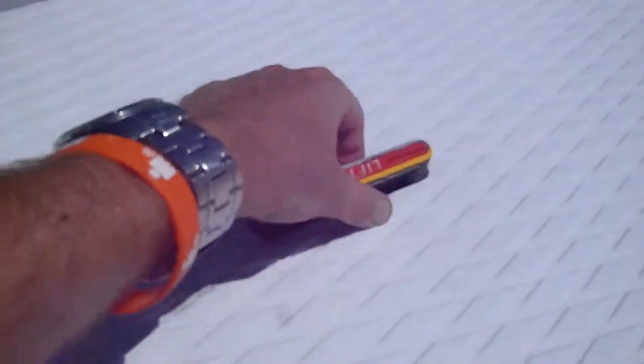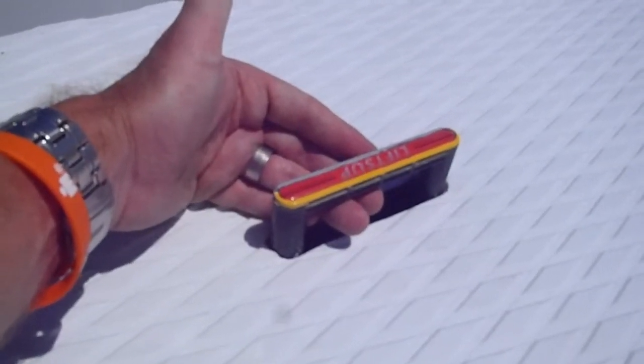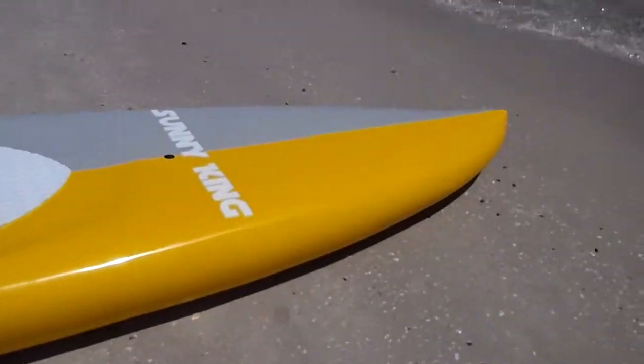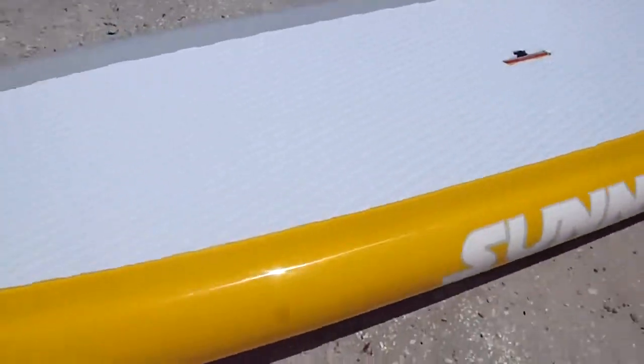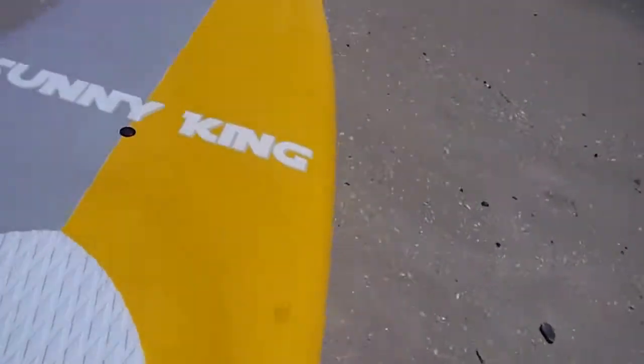This is the top of the board. Sonny King Paddle Boards — we're the first guys to make Australian boards with built-in lift handles for easy carrying. There's nice volume through the nose, very buoyant, and a concave deck so the water can flow out of it. I'll just flip it over to show you the bottom.